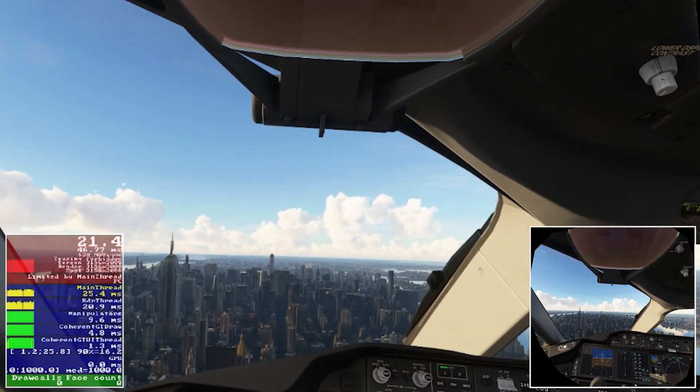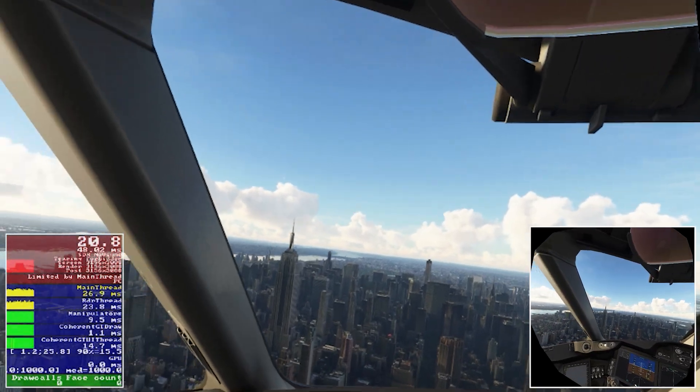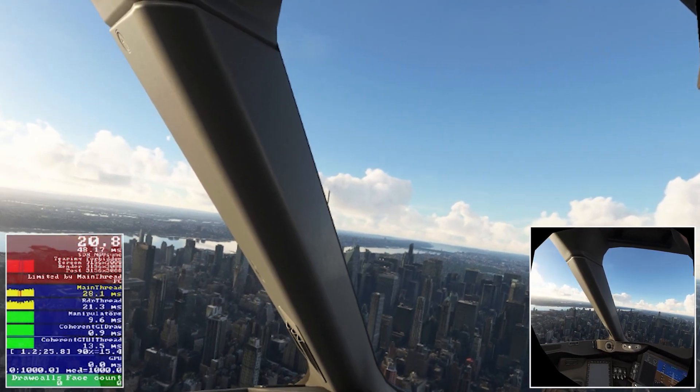On the bottom right I've got a smaller version of the binocular view, which gives you a much better sense of the clarity and the smoothness compared to the enlargement on screen.